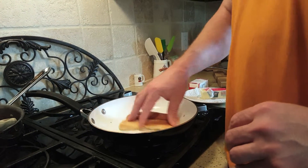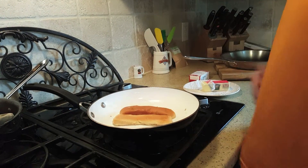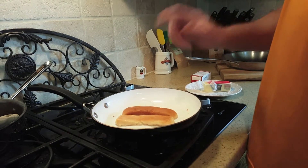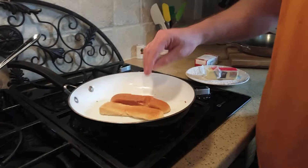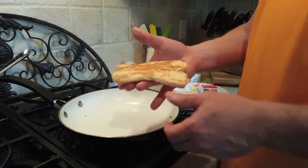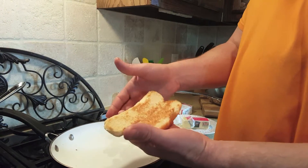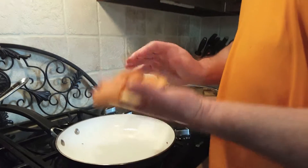Brown it. This is how you make a perfect hot dog bun — this is how you make hot dogs great again. Fast forward — this is what we're talking about. See, it's solid, it's not coming apart. You can put a hot dog on there and eat it. Look at that — this is what you are after.